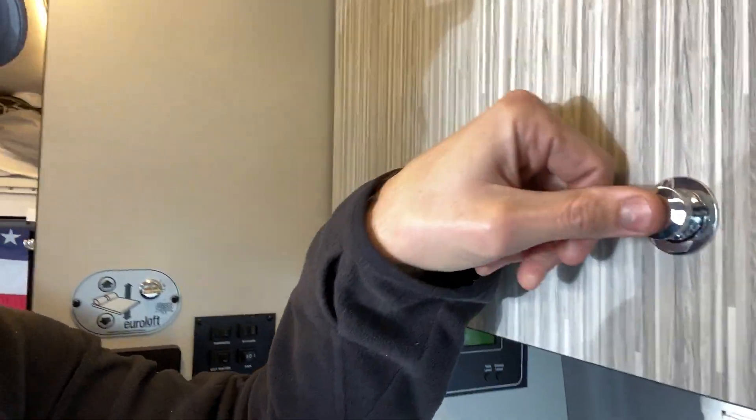First of all, I don't love chrome, but anyone that's used these latches in real life knows that they're plastic, they wobble — they're just not kind of up to the quality standards of how the rest of the interior looks.